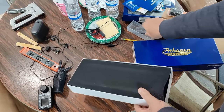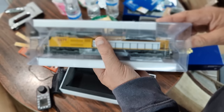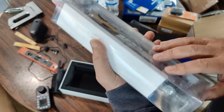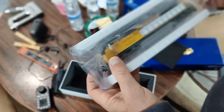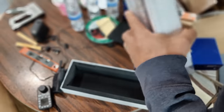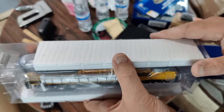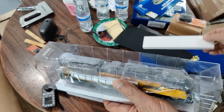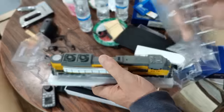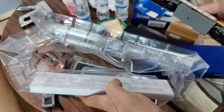Here we have the new Athern Genesis SD70ACE. I already have two Athern Genesis SD70ACEs, but this is a slightly newer version. I was curious to see what was going on because it did not say generation two. By the way, I had a hard time getting that stupid sleeve off — it was like glued on there. It took me a long time to get that off, but I did get it off and was able to take out the locomotive.